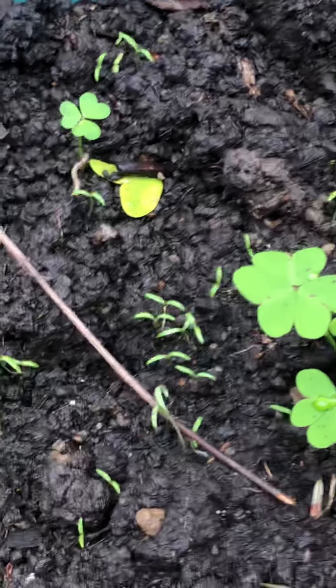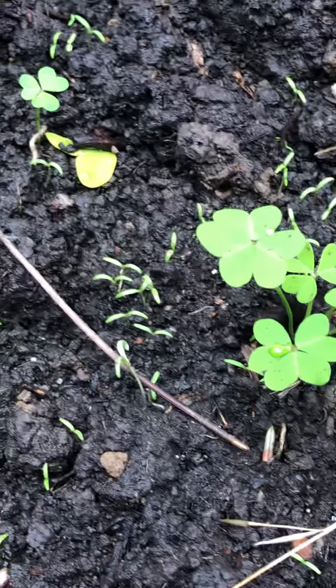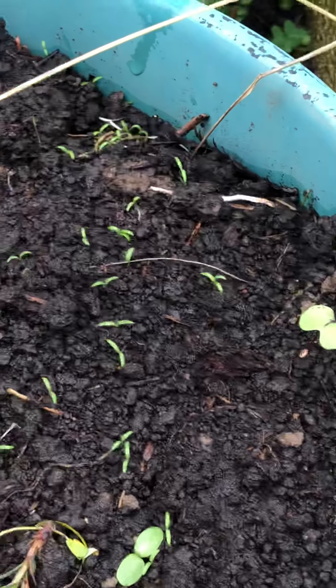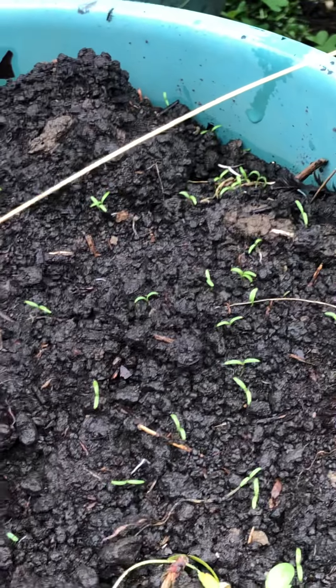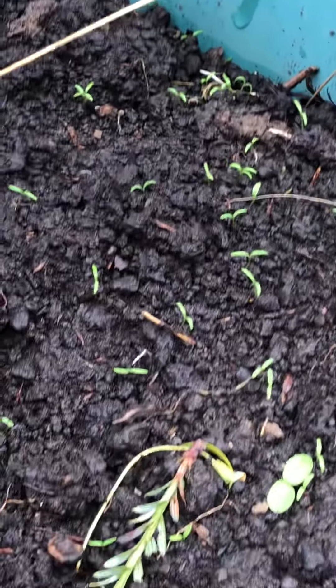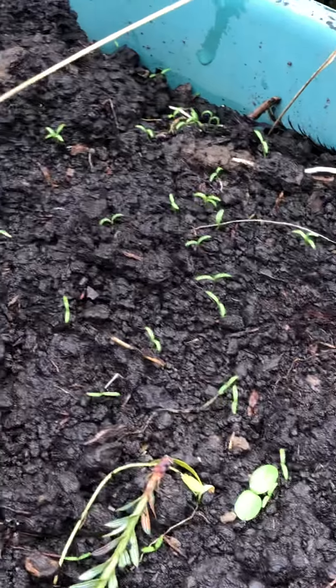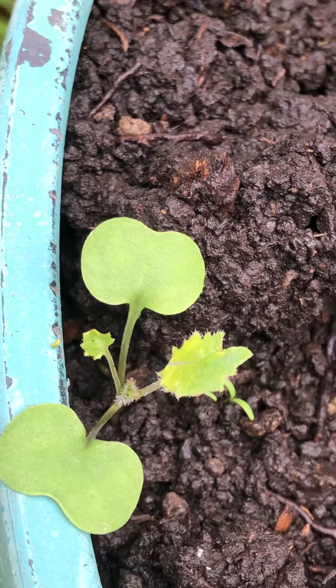Look at these little things — I have no idea what these are yet. They could be a complete weed, but I'm not going to rush to pull those out, because the way they're displaced around here, they almost look like the beginning of baby Aunt Molly ground cherries. So I'm going to be a little patient and wait for what they call the secondary leaf to come out, because often by the second or third leaf, the plant should be showing you exactly what it is — because that obviously looks like kale.